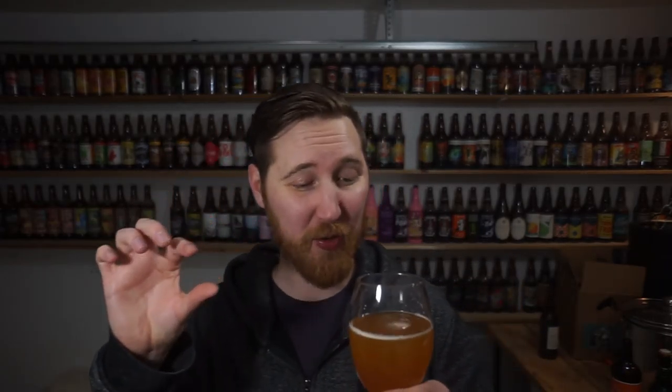That's a strong IPA. Very bitter, very hoppy. Gets a little hint of citrus to it. The alcohol presence in it is quite up there, but it really balances nicely with the hoppiness. It doesn't overpower — it's just kind of there in the back end, really warming you.